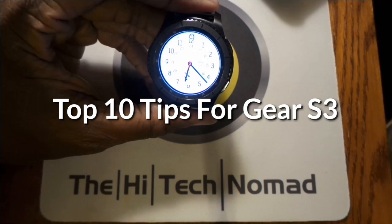The High Tech Nomad here. Today I'm going to share my top 10 tips for users that have the Samsung Gear S3 Frontier watch.